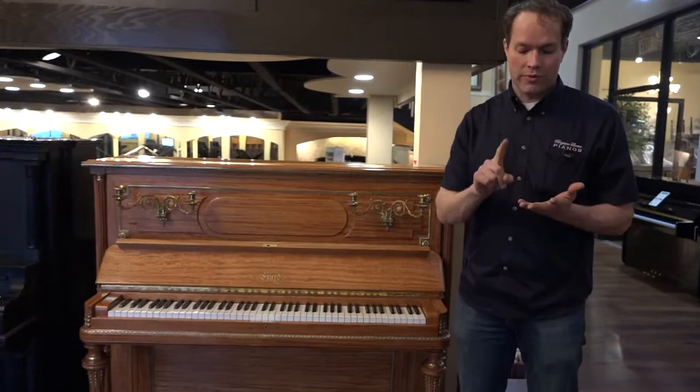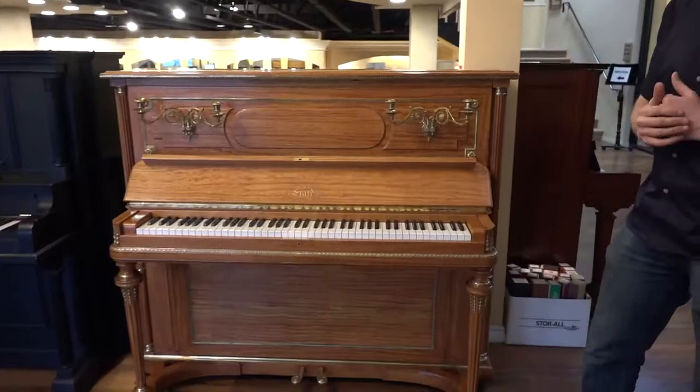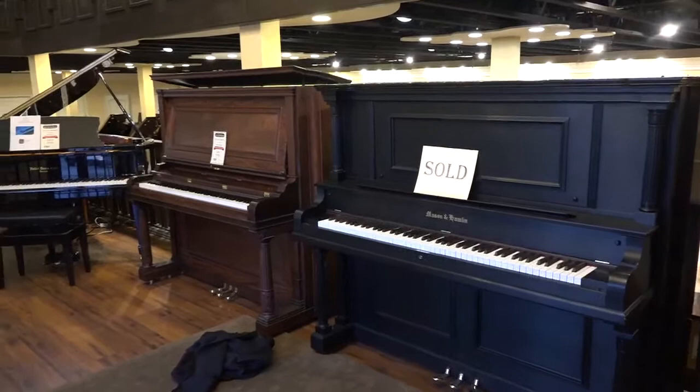We have two more in the back that we haven't even started on yet. When we were in Paris, we found three pianos total that are really extraordinary — pianos like nobody in the United States has ever seen before. And as you can tell, this is absolutely a perfect example. These two pianos right here are absolutely gorgeous, but they're typical American style — they're from the same era.